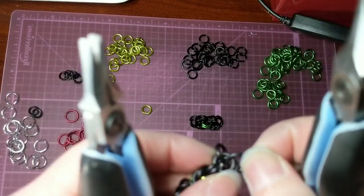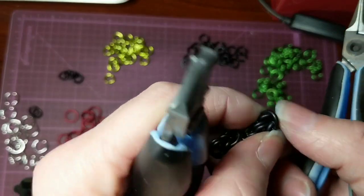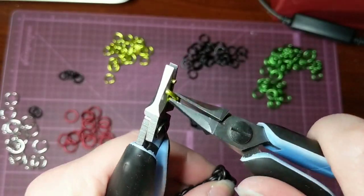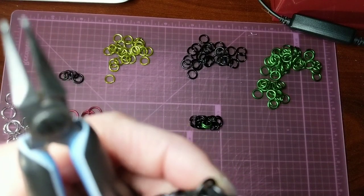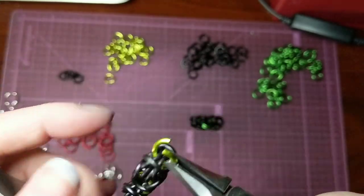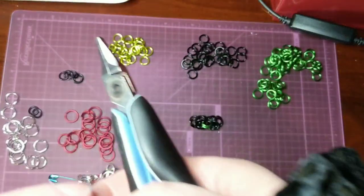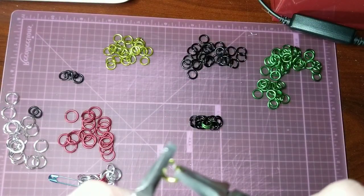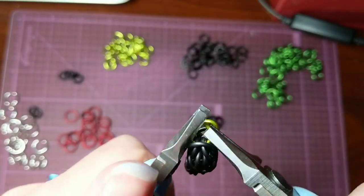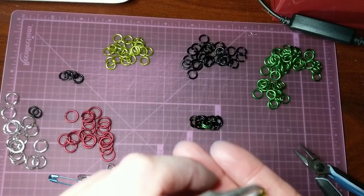And again, you just take that top one, flip it back. Bring through those. There we go. And you can see our chain of Byzantine is growing. And that's all you'd have to do.